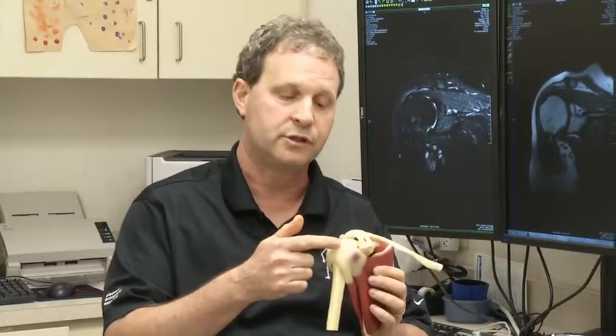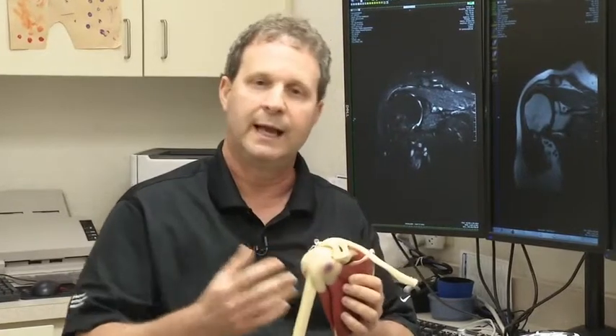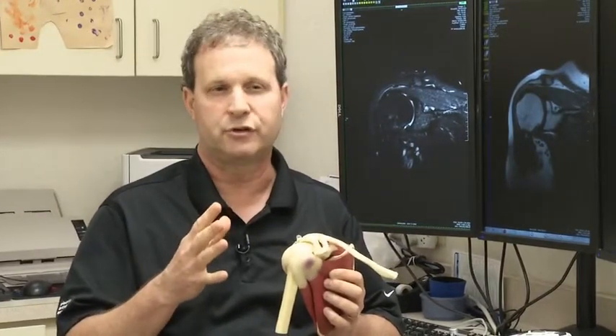With an injury, or sometimes just over time, the rotator cuff muscle can pull off the bone — it's like a rubber band on stretch. If you tear, the tendon will pull off and retract back, and the body doesn't have the ability to put the tendon back where it needs to go, so you have to go in and surgically reattach it.